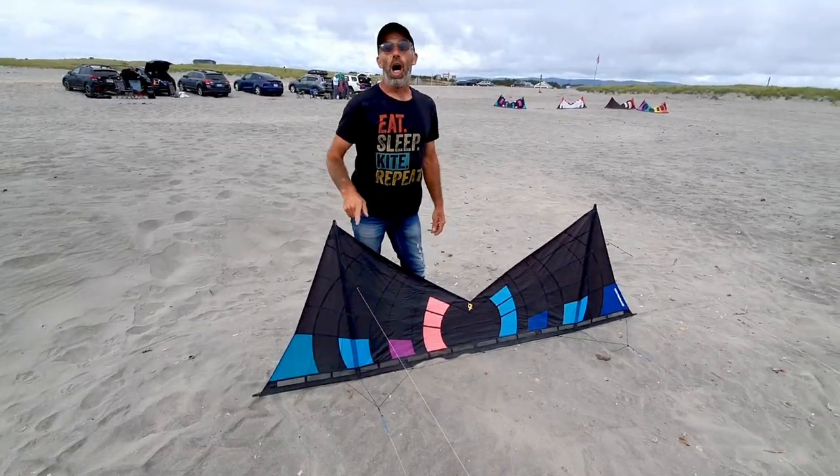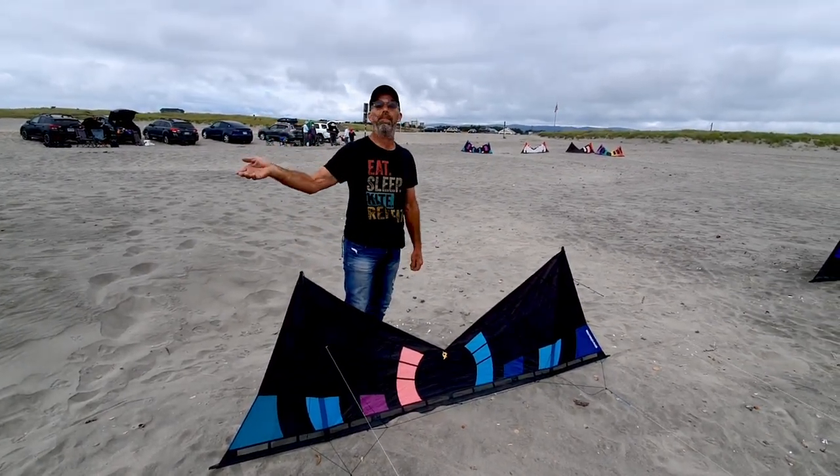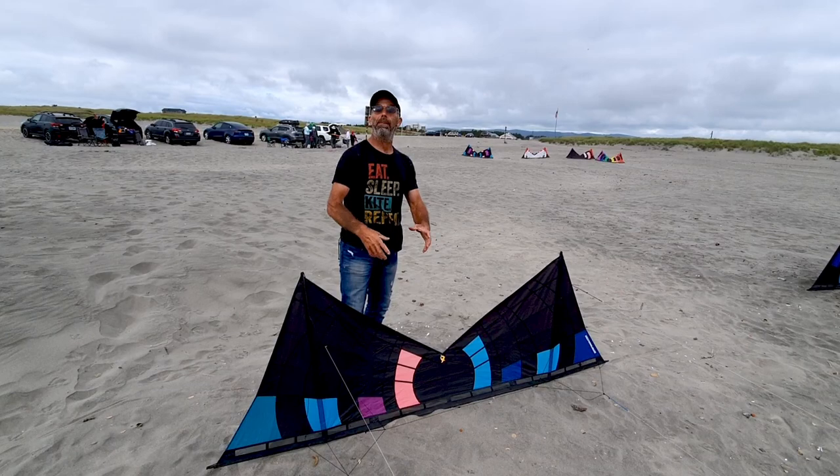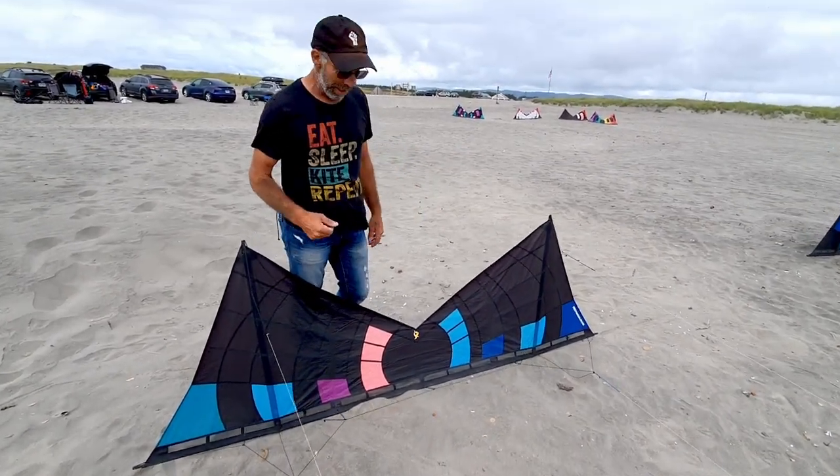So, you built these ones? No, but I'm on the team — my captain and a co-teammate. Prototype, design, built, and now they're for sale.